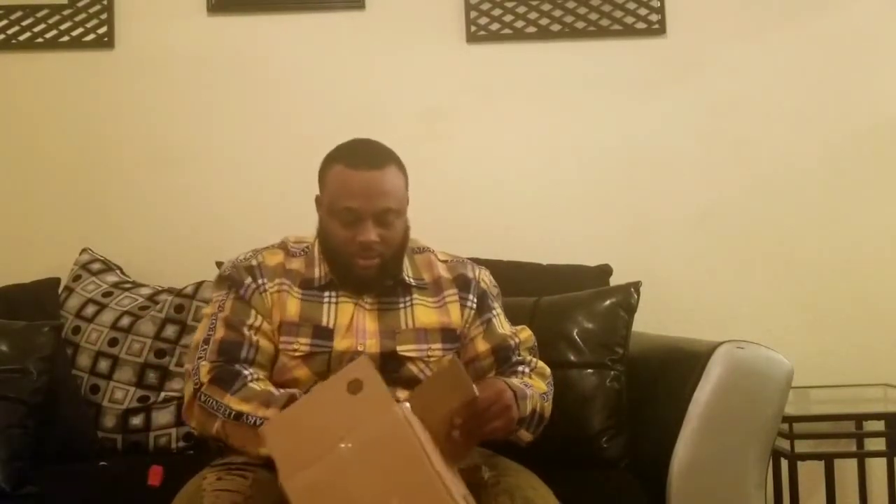My first look is gonna be your first look man, we're gonna dive right into it. Open this box, cut it open, dive in there. Let's see what we have here. We got another box — see what we have here. Got another box, dive right into this one, put the blade, cut this one open, get right into it. See what we have here.